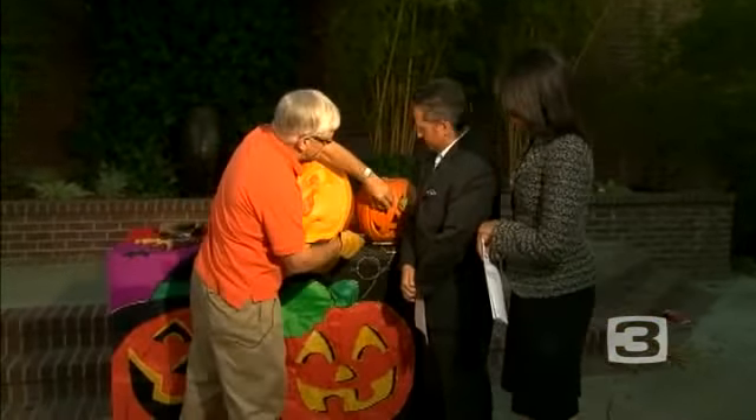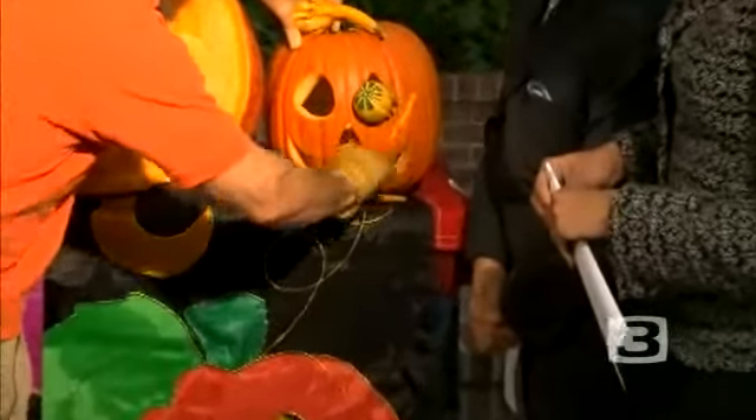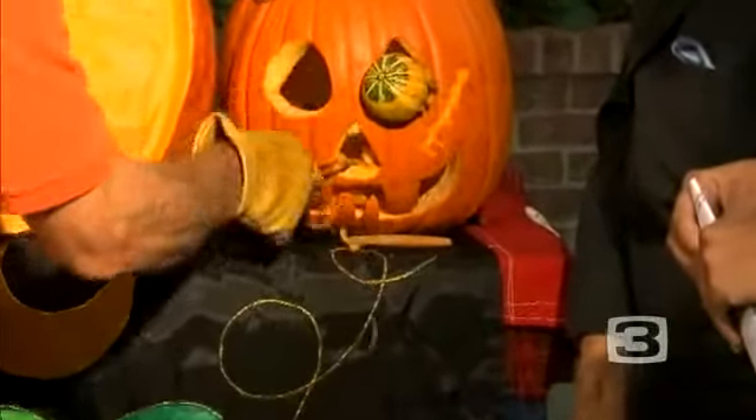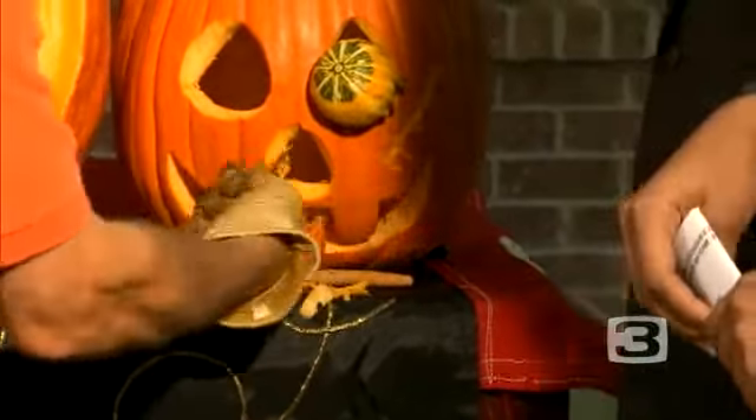All right, so tell us what you're doing. A potato peeler — a potato peeler is how you can change just a typical triangle pumpkin. You can just put your — do this. Kids won't get hurt because it's not too sharp. Oh, so they can help out too. They can definitely do this.